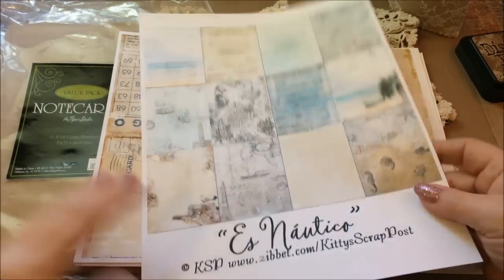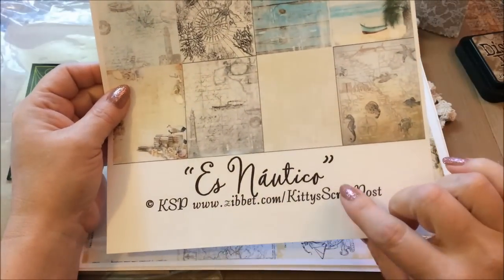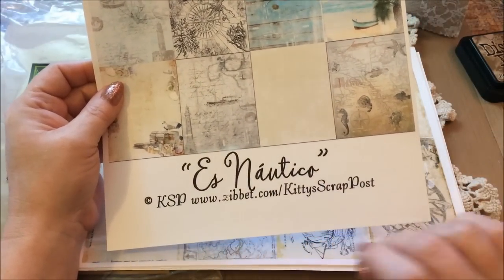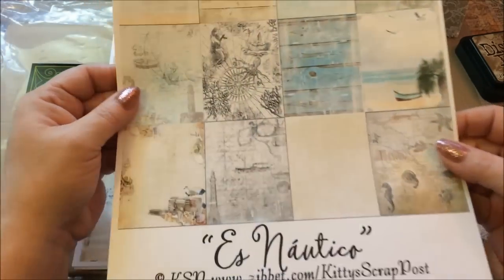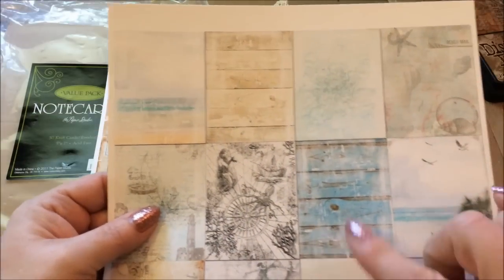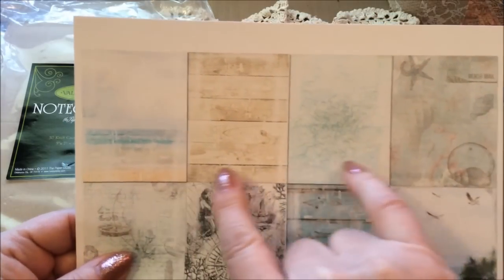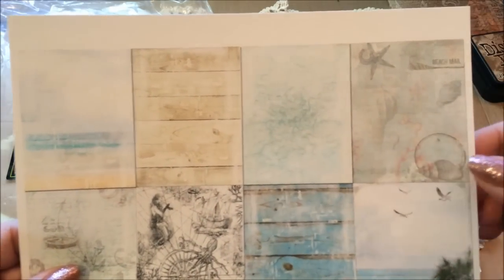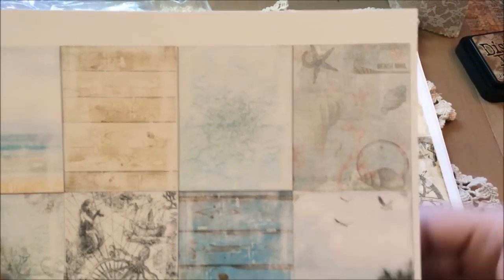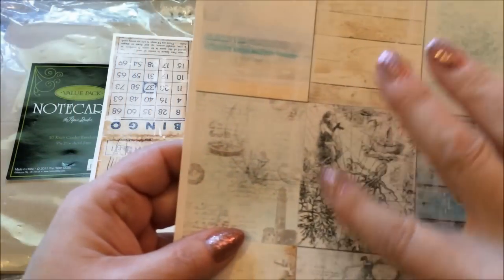Hi guys, it's me Karen, and I have come to show you a project I've done using Louisa's new kit. It's a real pretty sea and shells and little sea critters and water. Here are the sheet boards — this is a really pretty one with little starfishes and little fishies and seashells and the beach.